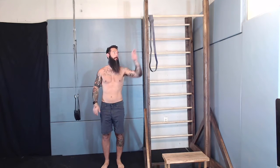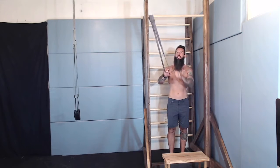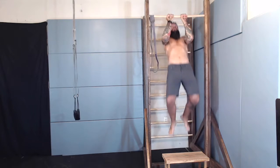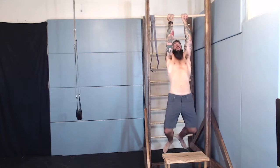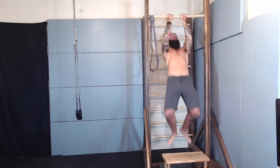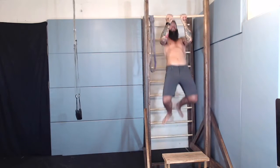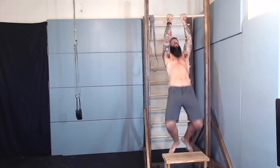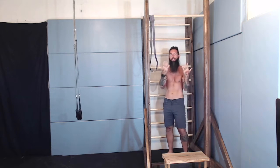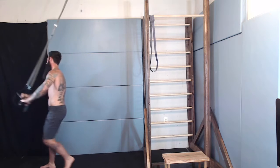First thing we're gonna do: chin-ups. I have a band here, so if you have one of these, it would be helpful for assisting. Otherwise we're gonna get right to it. Doing 10. Your chin-ups are always palms facing you. Now we're gonna go down to the suspension trainer.